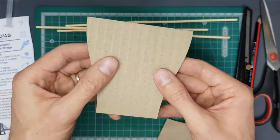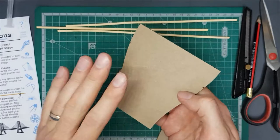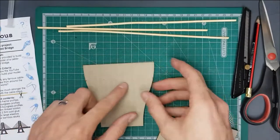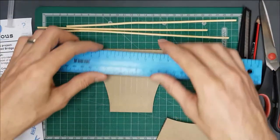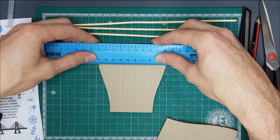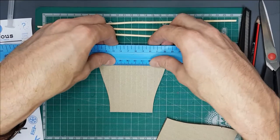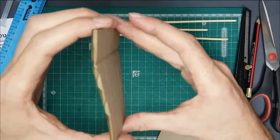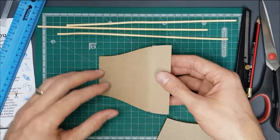If you look at the cardboard, it's got one side where you can see straight lines running along it, and another side which is smooth. I like to keep the smooth side as the top part of the bridge because it looks better, so put it down facing underside up. Grab your ruler, line it up against the two marks, and press it down quite firmly — you'll see it creates a kink that gives us the end part of our ramp.